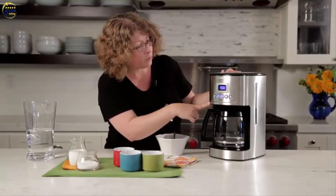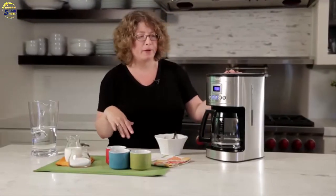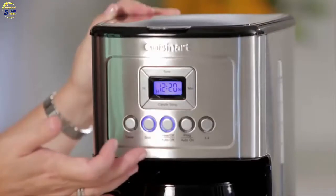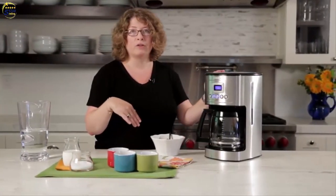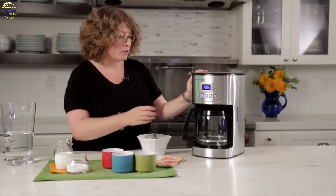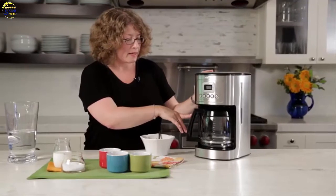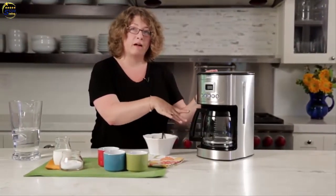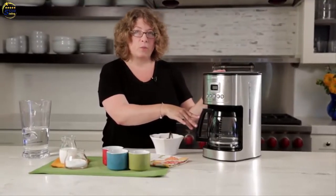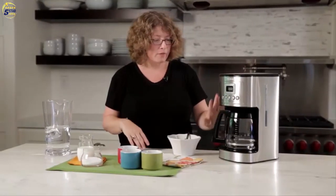This also has a programmable function which allows you to program the coffee maker to go off in any 24-hour period. It has an auto-off feature that can be set from zero minutes to four hours, so if you're in a hurry in the morning and don't want to worry about turning it off before you leave for work, you don't have to. The brew-pause feature lets you remove the carafe and pour your coffee after a cup or so has brewed without waiting for the full pot. It's just starting to brew now — so there you have it, the Cuisinart 14 cup Perfect Temp coffee maker.